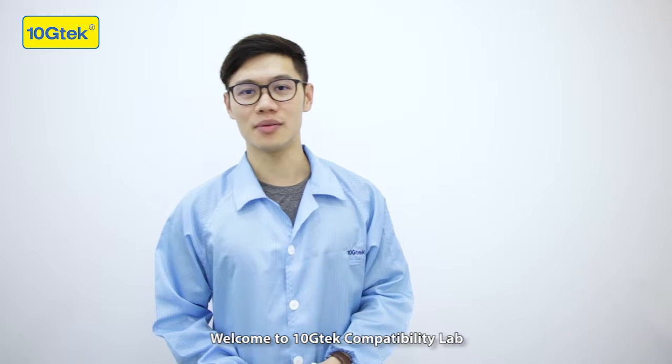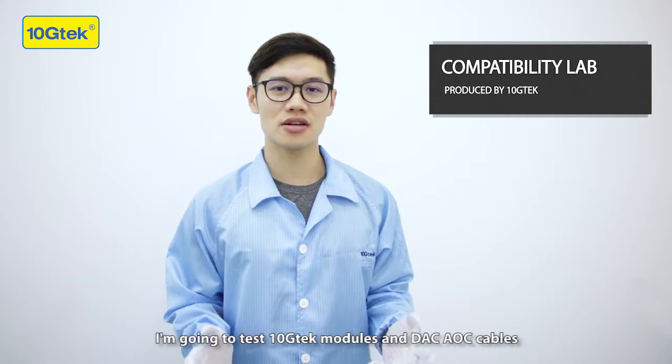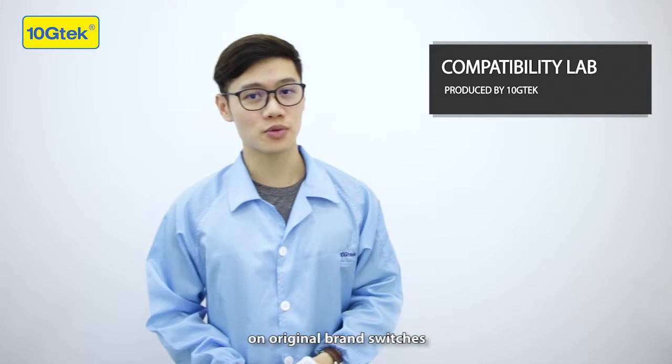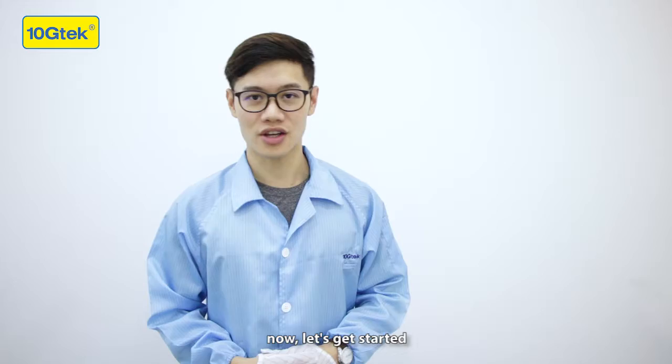Welcome to 10GTAC Compatibility Lab. I'm Hubert. I'm going to test 10GTAC modules and DAC AOC cables on original brand switches, so you can check if they can work on your devices. Now let's get started.